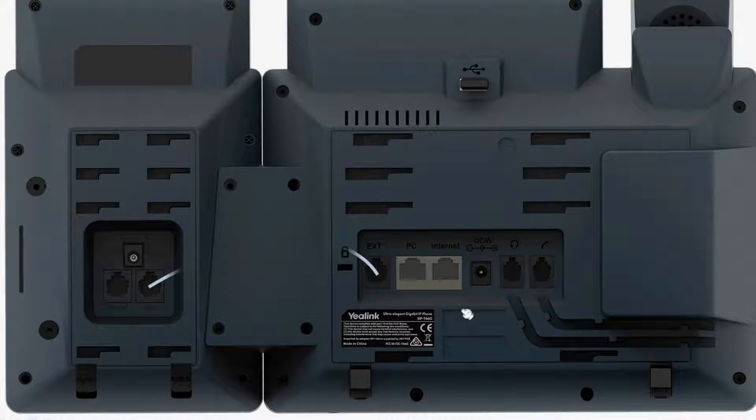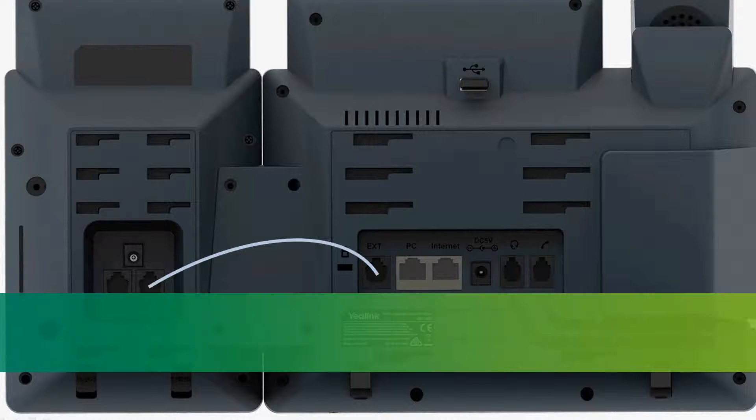To use it, you need only connect the wires to the EXT interface at the back of the phone and the EXT-in interface of the EXP. The T46G supports up to 6 EXP for simultaneous use.